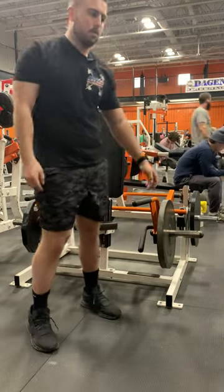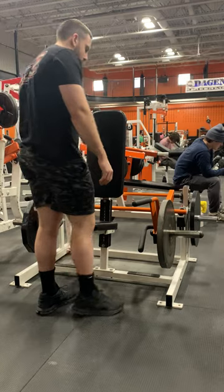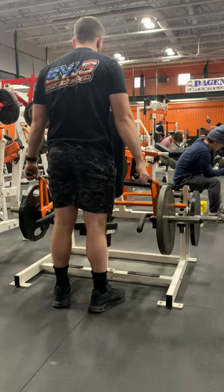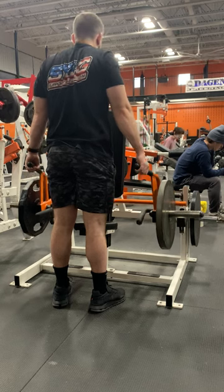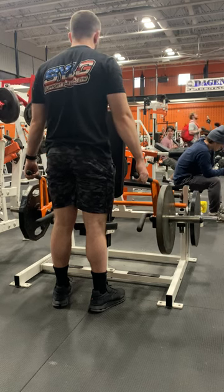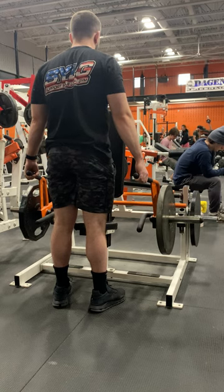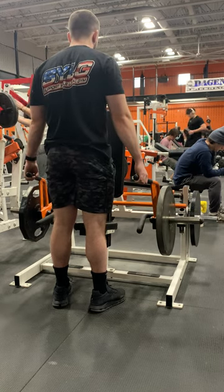For the standing variation, you can either face towards the machine or away from the machine — I prefer to face the other direction. You're going to grab the handles towards the top of the machine and again bring the weight up, lifting your shoulders up towards your ears.